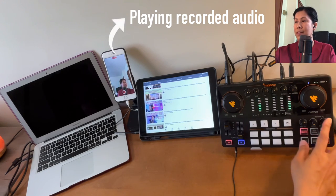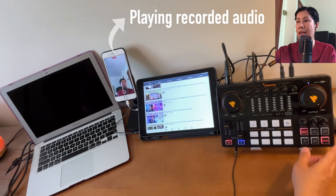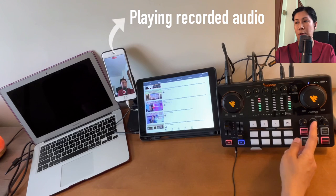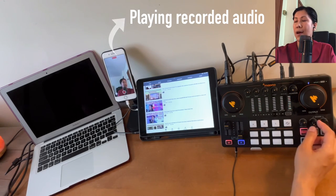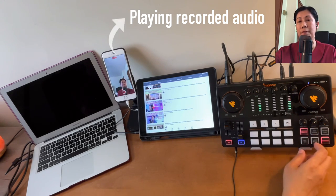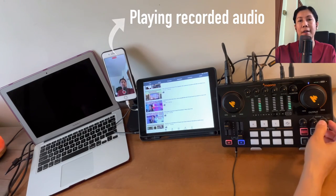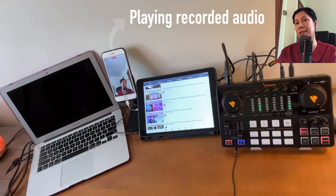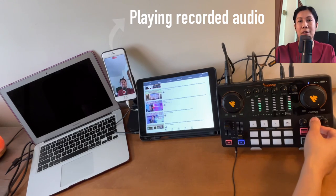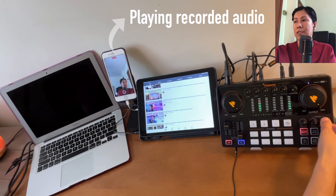Now let's look at the reverb controls. The first knob is Depth — this is a short reverb. The second is Decay Time — this is a longer reverb. Let's test: 'Sound check testing one two three four.' Increasing the decay time makes the reverberation longer: 'Sound check testing one two three four.'